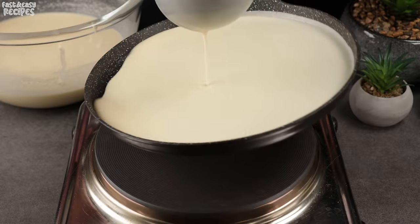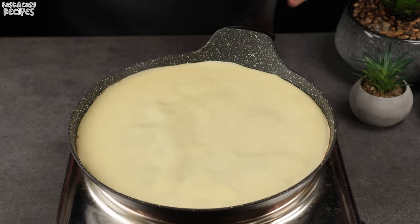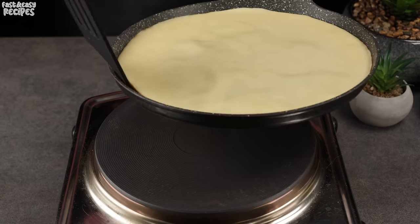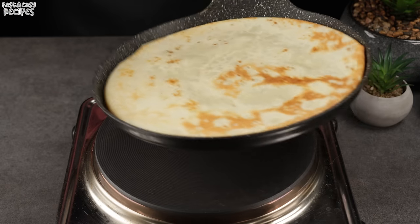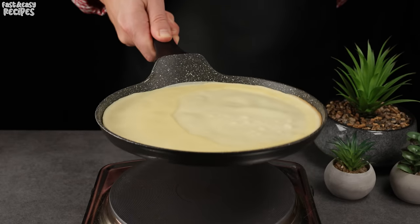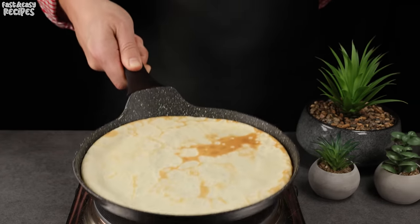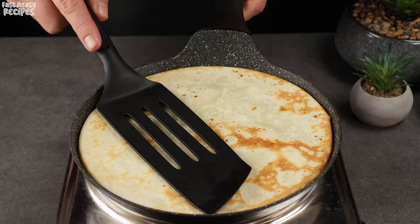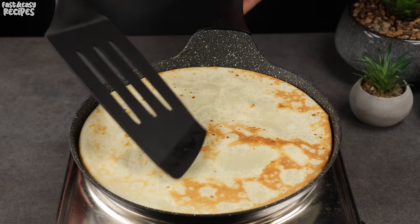Heat the skillet and pour enough batter to make a thin pancake. For example, if the skillet is 9 inches in diameter, you'll need slightly less than a full ladle of batter for one pancake. Since we added melted butter to the batter, there's no need to grease the pan additionally — the pancakes won't stick. I still recommend using a pancake pan with a ceramic non-stick coating, as food never sticks with that.